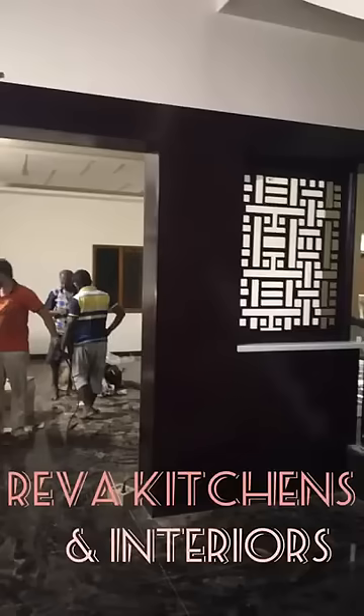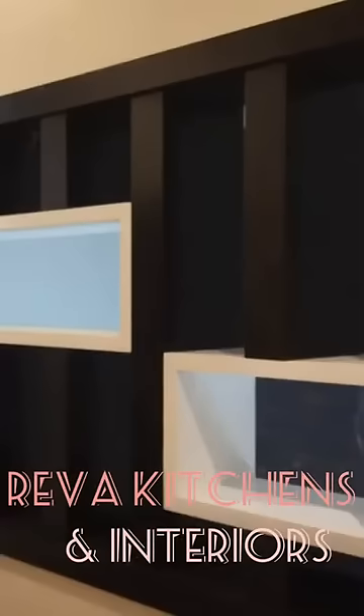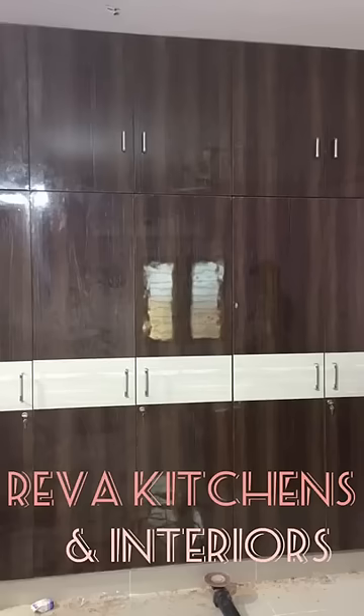We are also doing interiors for commercial and residential buildings. Thank you. We are from Reva Kitchens and Interiors, from Kali Abanadar Agency's Trichy.